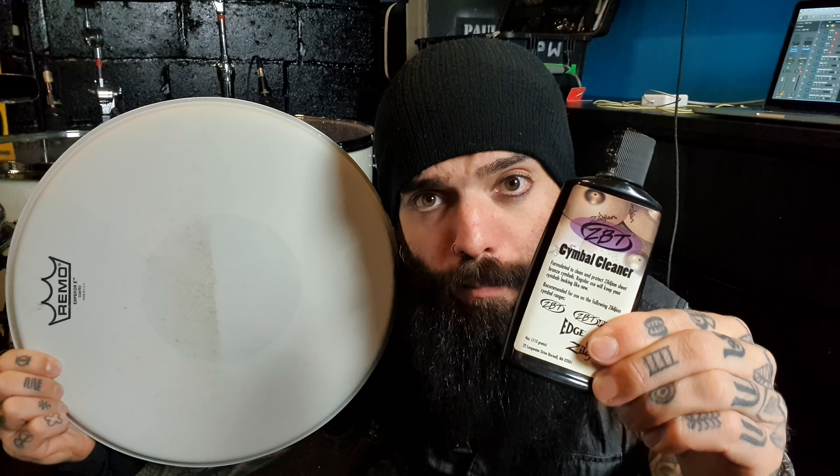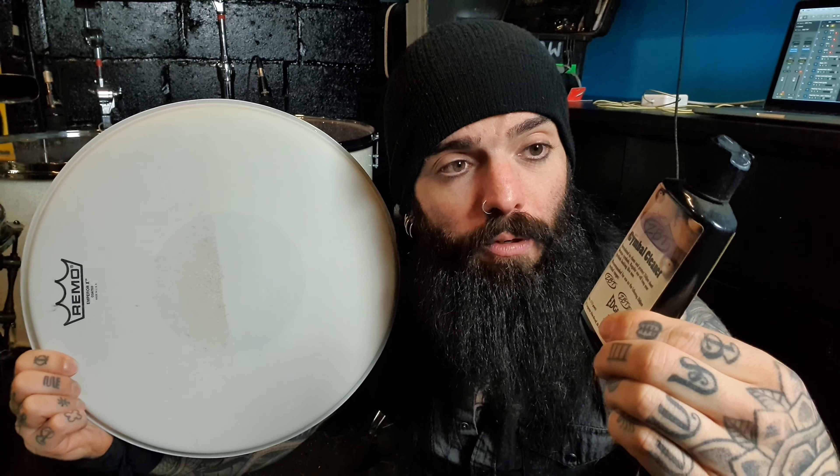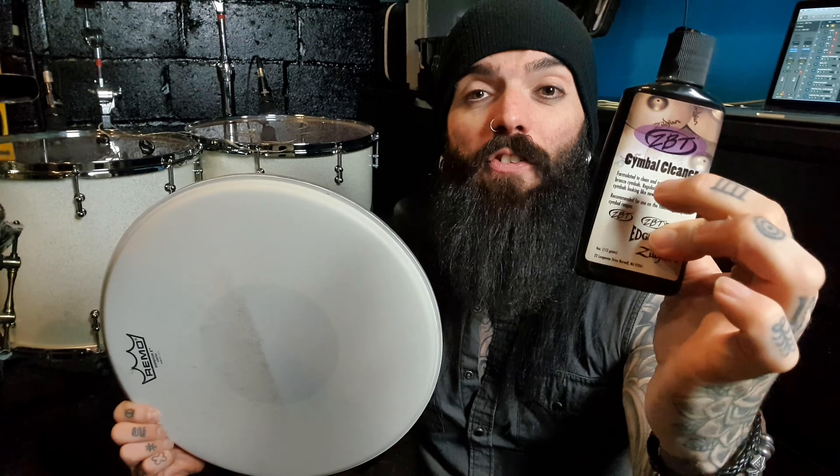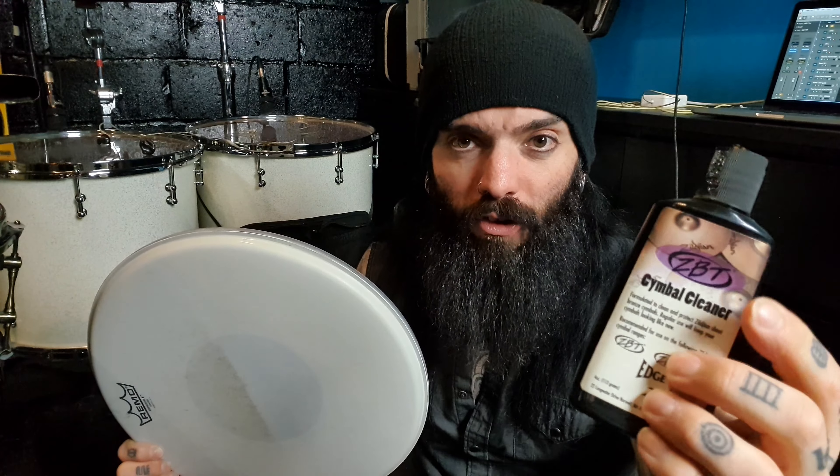I got it like that from using a simple cleaner. Now this is crazy old — I've had that in my drawer for like 10 years or more maybe. But whatever's available on the market now, you just want the stuff for cheap cymbals. You see ZBT and Zildjian Edge and things like that — the budget cymbal ranges — just get one of those type of cymbal cleaners.